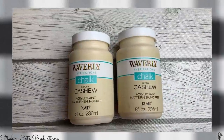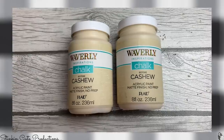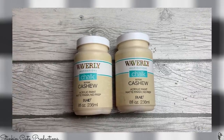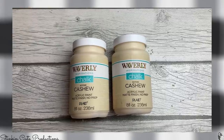Lastly, I was super excited to see that Waverly is starting to restock their chalk paint at Walmart. I found my favorite color — cashews — so I picked up two eight-ounce bottles of these, and you can expect to see some upcoming DIYs using my favorite color paint by Waverly.